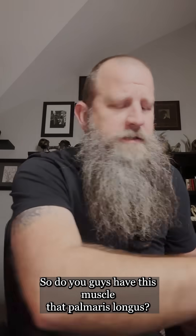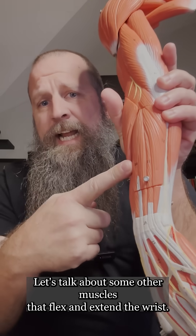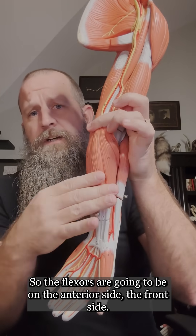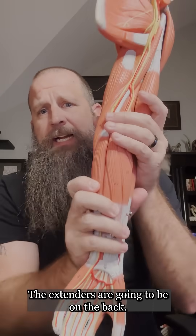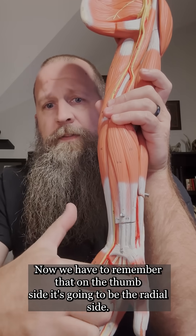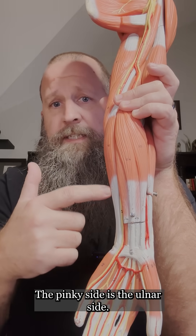Do you guys have this muscle, the palmaris longus? Let's talk about some other muscles that flex and extend the wrist. The flexors are going to be on the anterior side, the front side. The extensors are going to be on the back side. The thumb side is going to be the radial side, and the pinky side is the ulnar side.